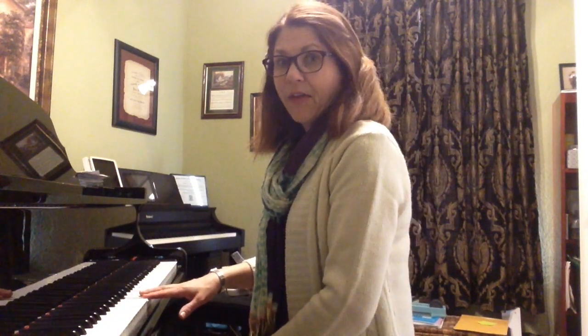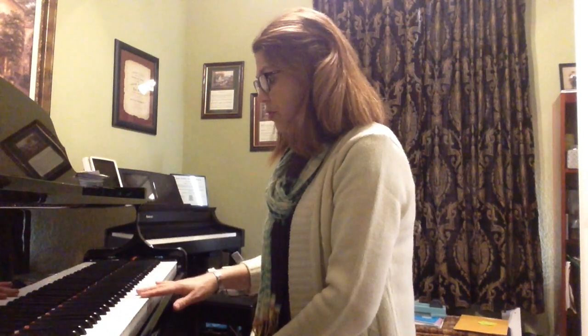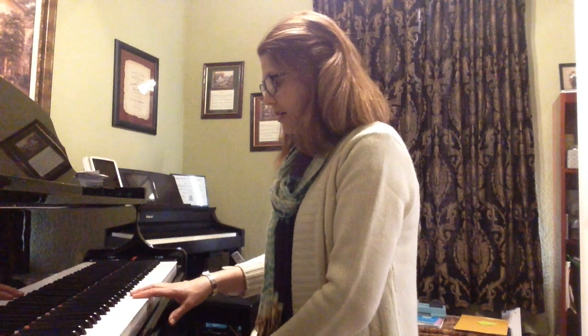So let's do this together. We're going to play fingers 2, 3, 4 — C, D, E. Ready? Lift.